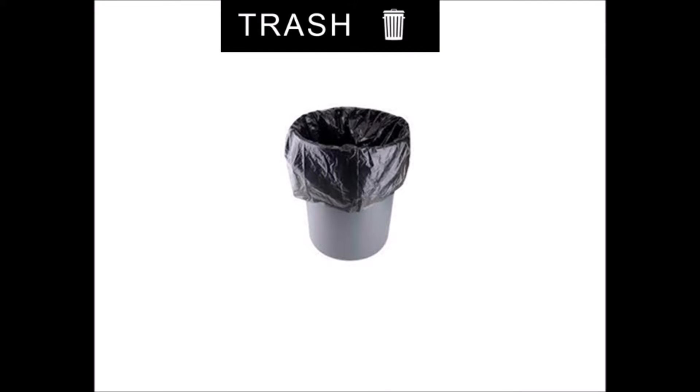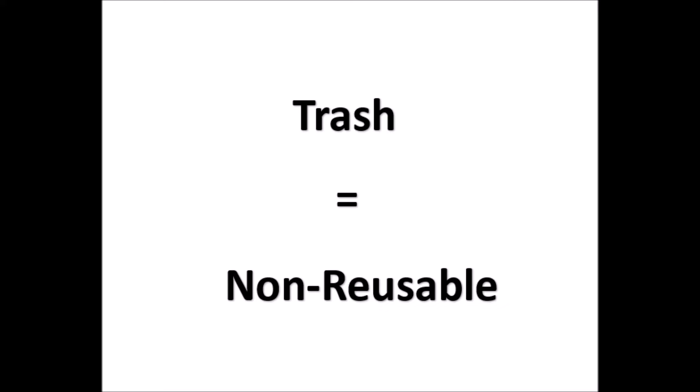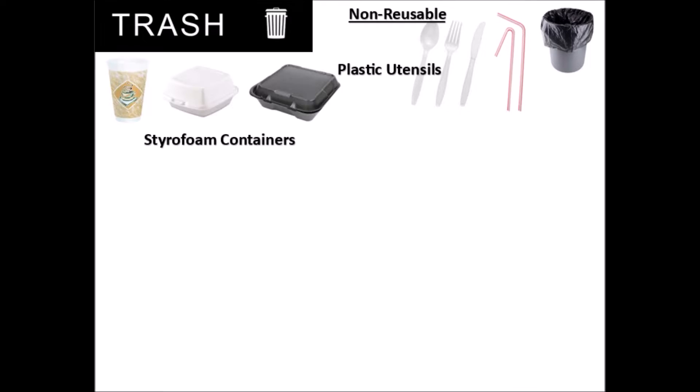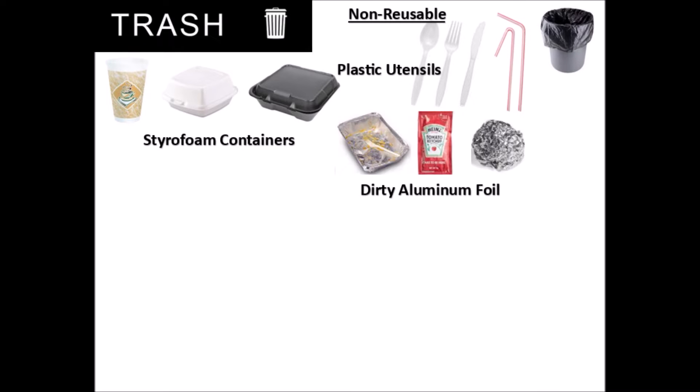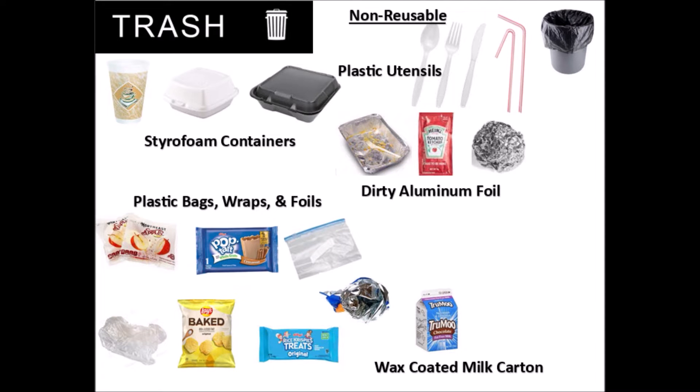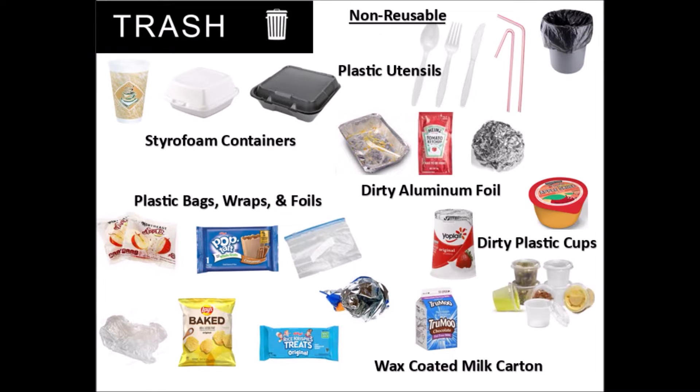This is a trash barrel and all non-reusable items must go in here. This includes plastic utensils and straws, styrofoam containers, dirty aluminum foil, plastic bags, wraps, and foils, wax-coated milk cartons — this cannot be recycled because of the wax film on the outside — and any other items that are not clean enough for recycling.